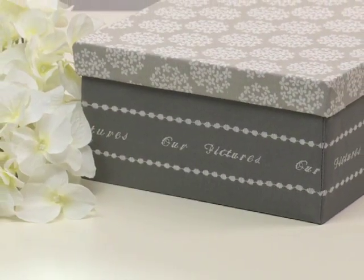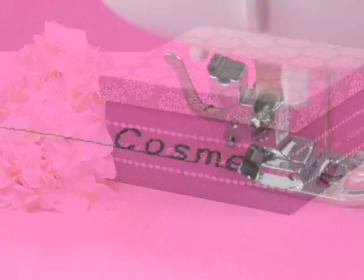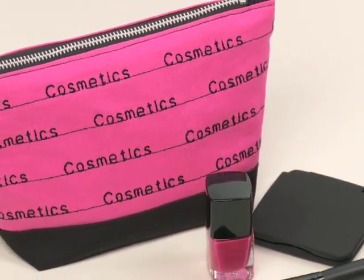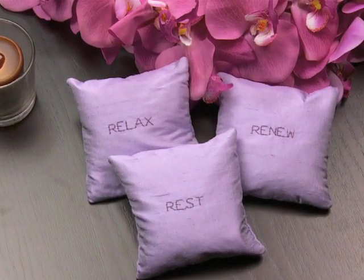Both fonts even include lowercase letters as well as numbers. Make fashion accessories, home decor, and more. Express your own creativity in countless ways with the built-in lettering feature from Singer.